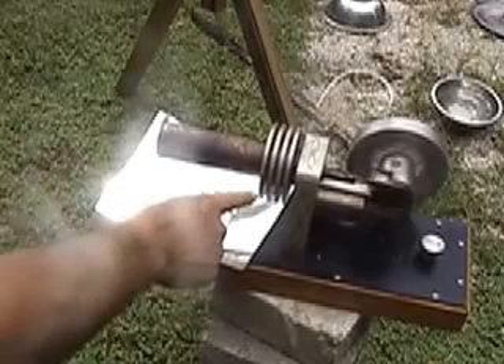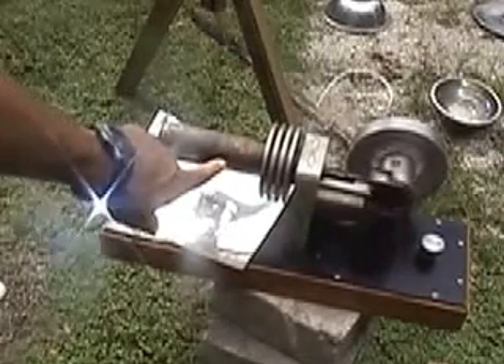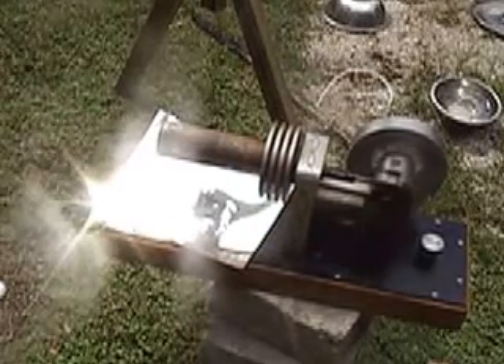These fins here are designed to cool the air inside the chamber, and this side is designed to heat it. So the air expands on this side, drives the cylinder this way, cools on this side, and then this piston pushes the cooled air back around to be heated again.